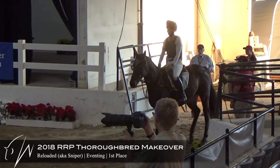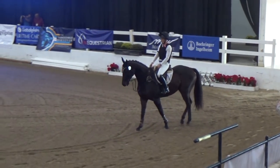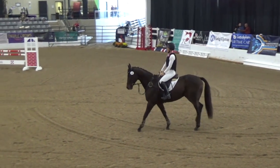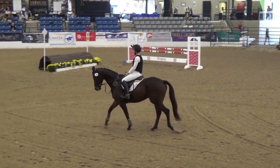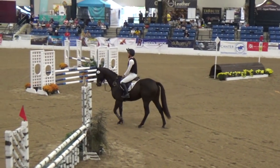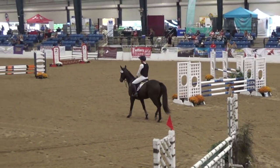So this is Sniper's finale round. He was actually in third place coming into it, and since I had him in Sharpie, I had to kind of choose who I wanted to go first. Since Sniper is the better show jumper, I chose to ride him first because it's kind of good to have your confidence ride in the beginning.